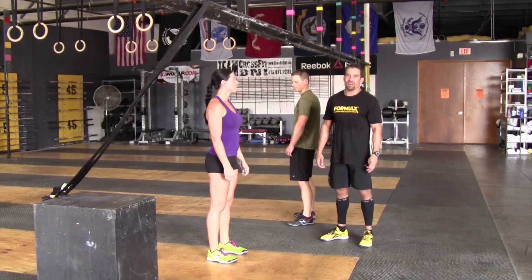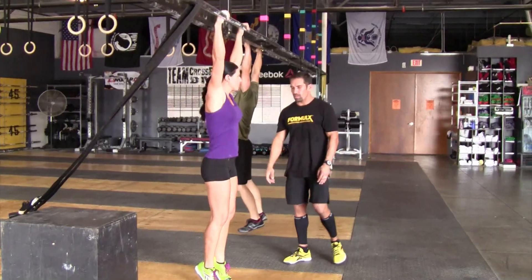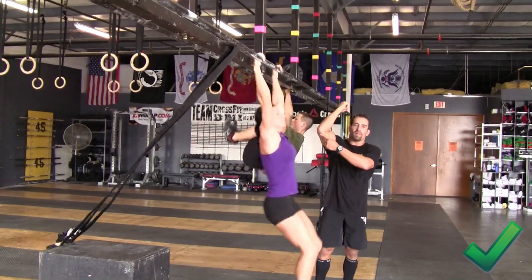Now we're going to move to the event standards on knees to elbow. The athlete holds the bar, feet are off the ground, and you're going to bring your knees up to the elbow. What constitutes the elbow is the top of the tricep to the elbow.